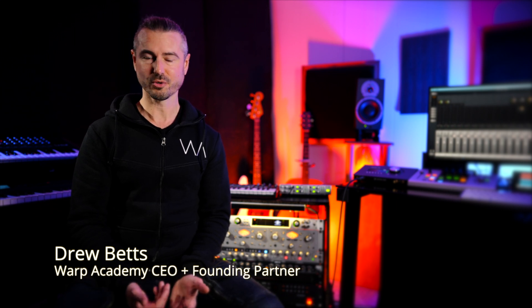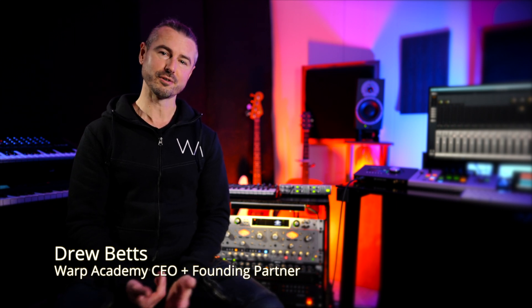Welcome to the Mevo Multicam tutorial series. I'm Drew, and I'll be your host. My company, Warp Academy, empowers artists to achieve their full potential, create exceptional music, and live their passion.